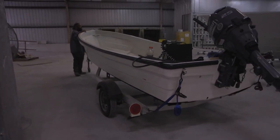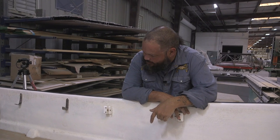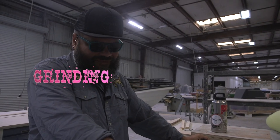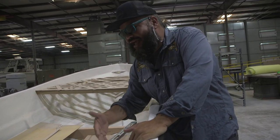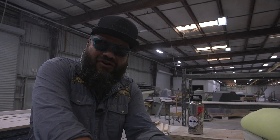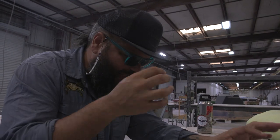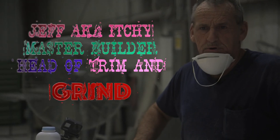We got to bust out the grinders and we're going to make some fiberglass fly. This whole process kind of makes my brain warm, which I guess is good. This is day four — we're going to have to marry these bulkheads into the hull. To do that, we're going to have to grind away the gel coat and some of the fiberglass to get a good bond, a good marriage. When you're done, you're going to have a really nice boat.